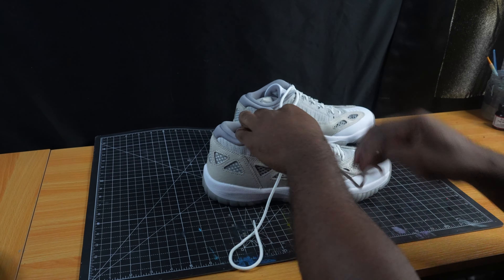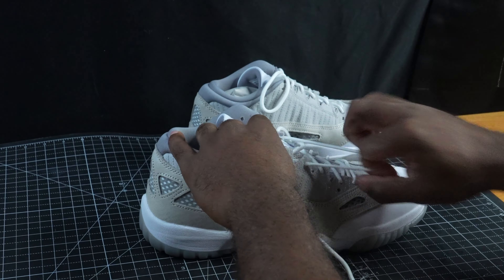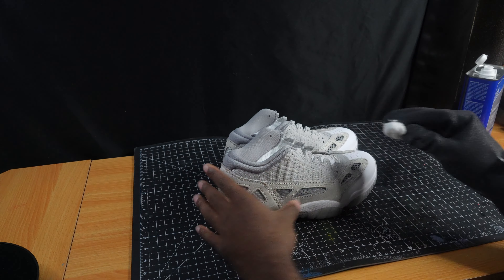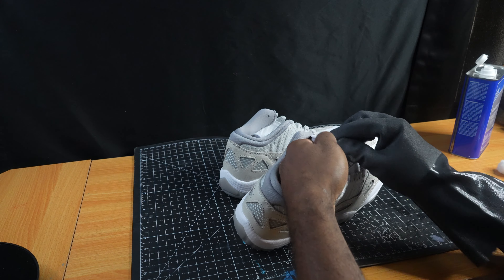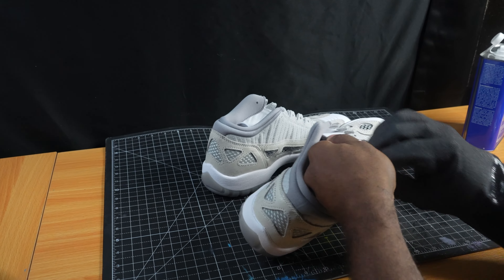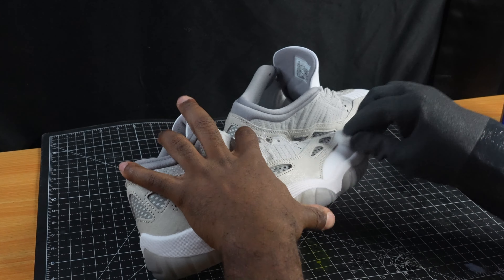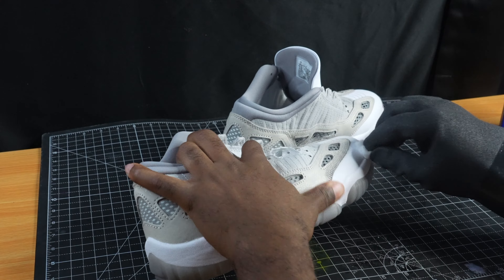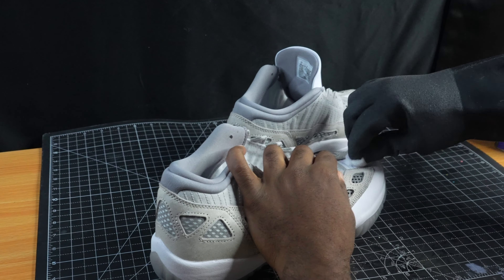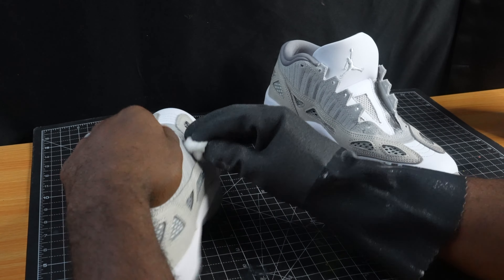Alright guys, so the first thing we want to do is go ahead and get rid of these laces. Laces are removed. Now we're going to prep the shoe with acetone and cotton balls. Take your time when prepping your shoes because the foundation is the most important part of anything.